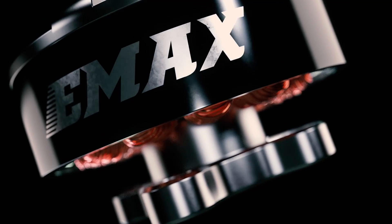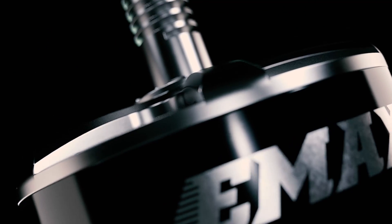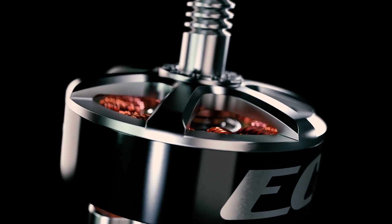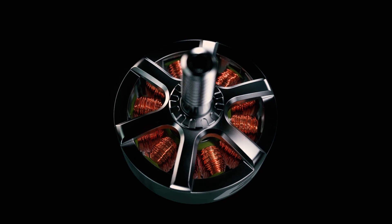With expectations set so high, EMAX has again raised the bar. With the all-new Eco Series, EMAX has achieved the most affordable performance brushless motor to date. From every intuitive design point to the way it is crafted, the EMAX standard in brushless technology stands apart from the rest in innovative ways.